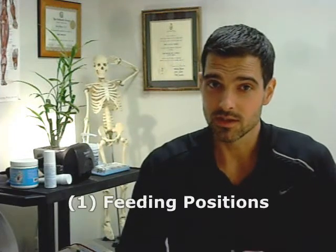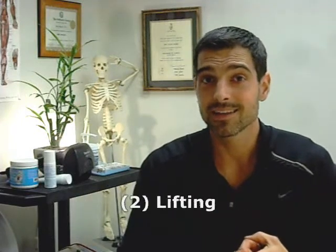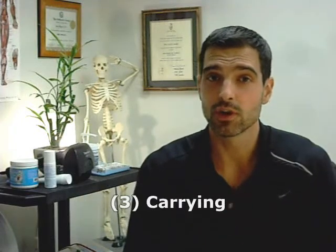I see patients come into my clinic quite often with back pain once a new child is in their life. In this hybrid tips to better health, I'm going to discuss breastfeeding positions, lifting, and carrying techniques for your child. This will help decrease that low back pain, and hopefully you won't have any at all. Let's go!